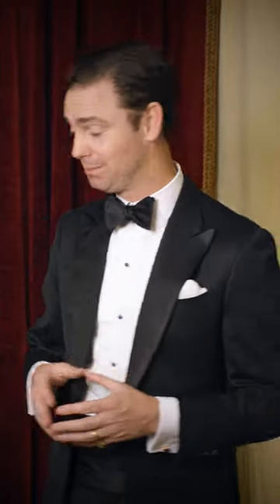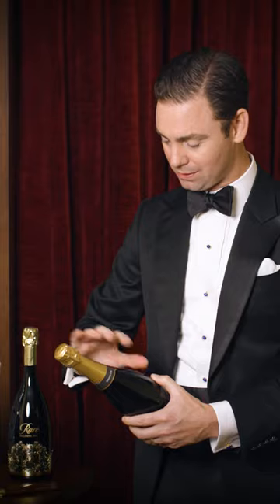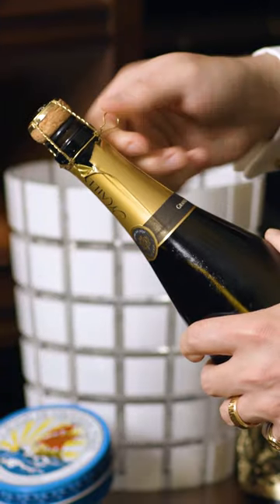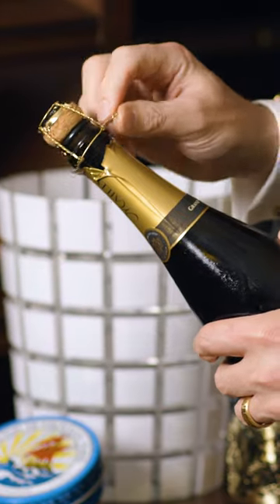Let's talk about the proper way to open a bottle of champagne. Every bottle of champagne is going to have a foil cover on the neck — peel this off. Because of the pressure inside the bottle, all of the corks are tied off with a metal cap like this. First, remove that.